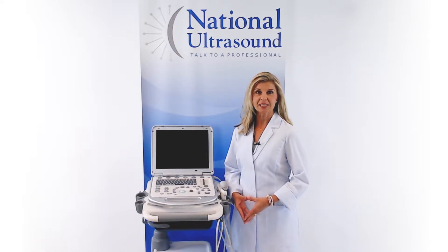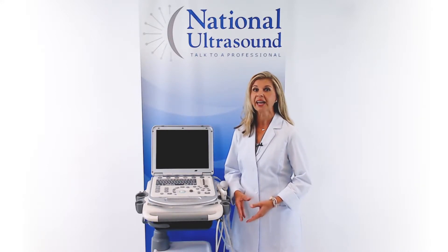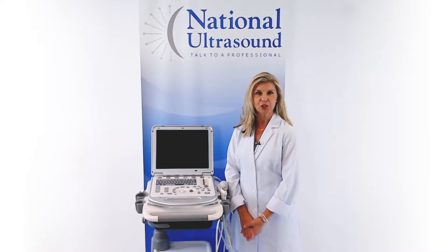The M7 is designed for cardiovascular and OBGYN applications. It is capable of continuous wave Doppler and stress echo, as well as other specialized applications like auto IMT and tissue Doppler imaging.